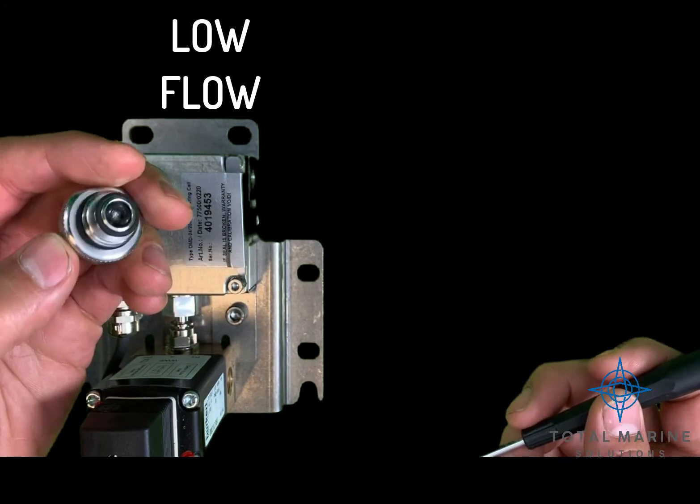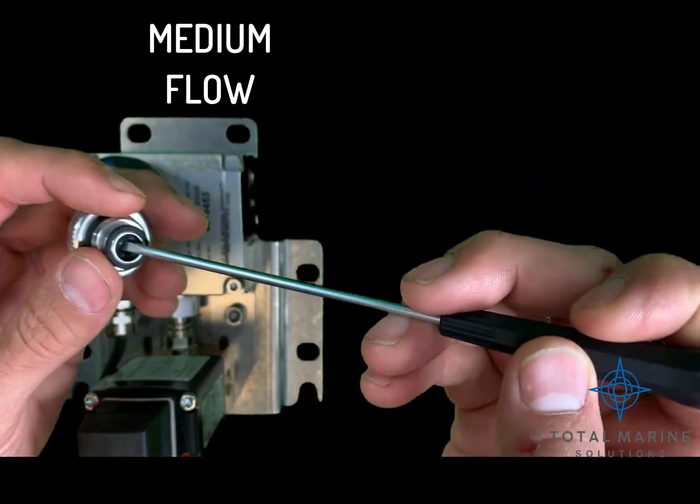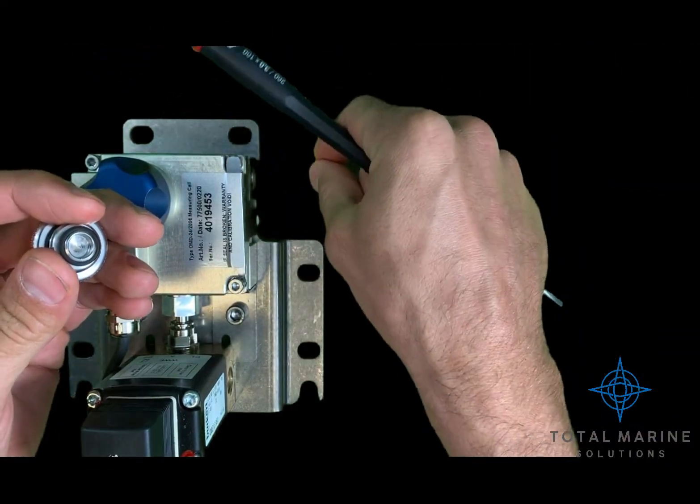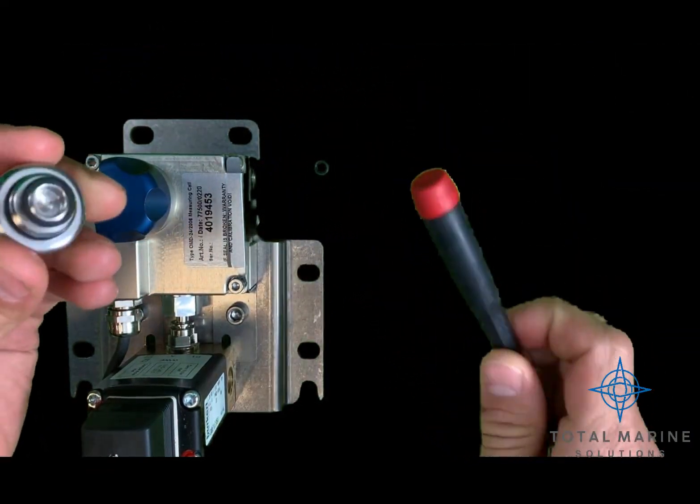For medium flow, remove the inside O-ring. For high flow, only the main O-ring should remain.